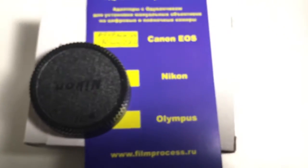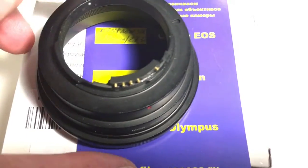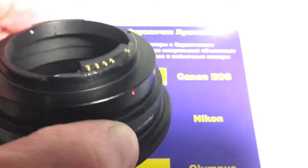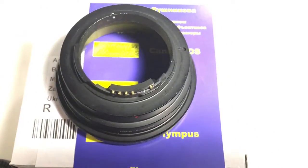Now I package your adapter and tomorrow morning I will send it to you. Look, this is the chip with your adapter PENTACON Nikon. Thank you.